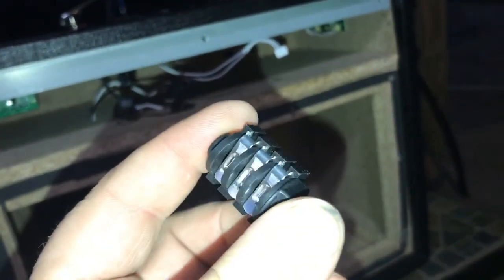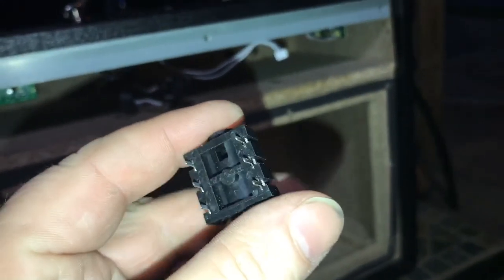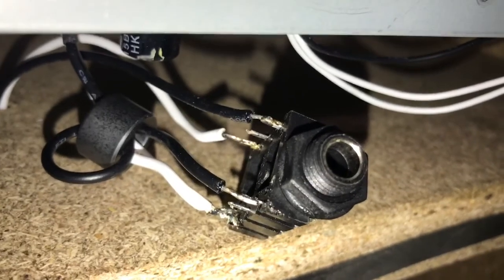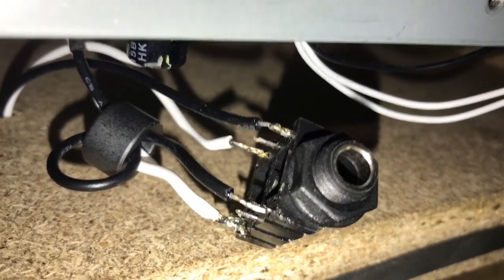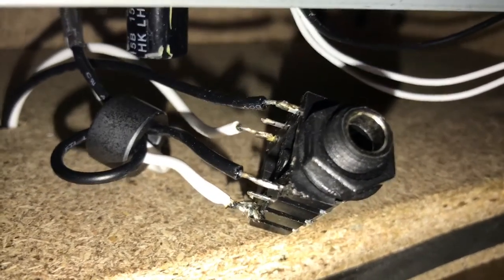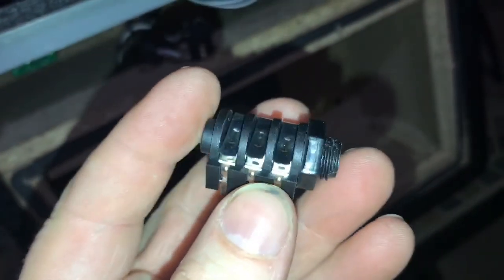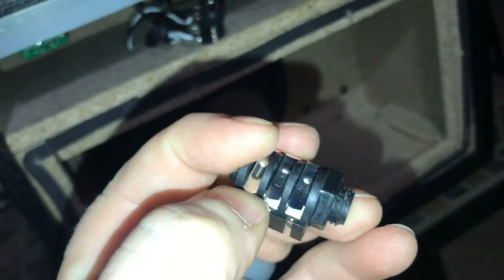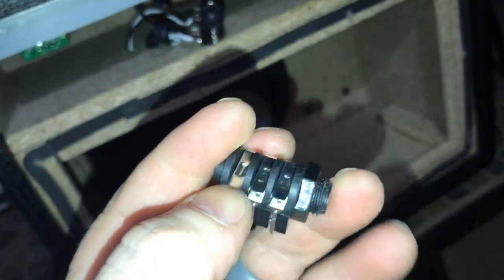It's one of these — I'll have the part number in the description. So what happens is, when nothing is plugged into that, the signal goes through it. Once you plug into it, these tabs lift up when you plug in, and it breaks the connection to one side.